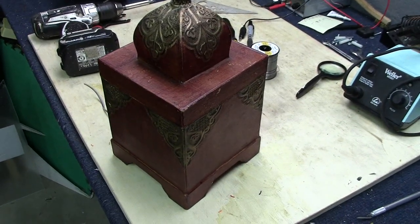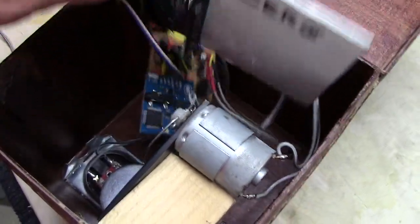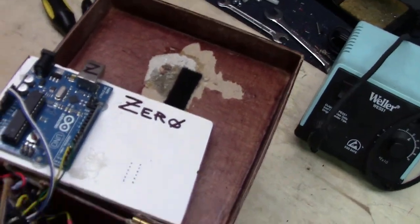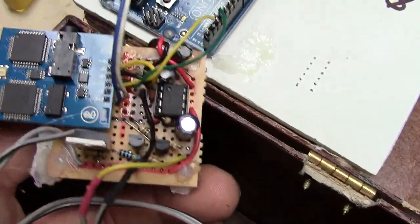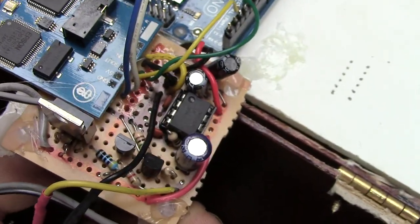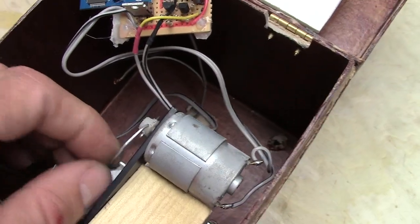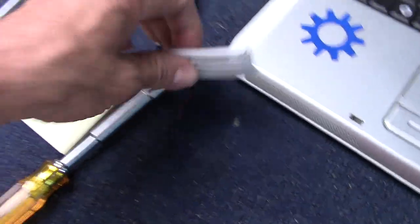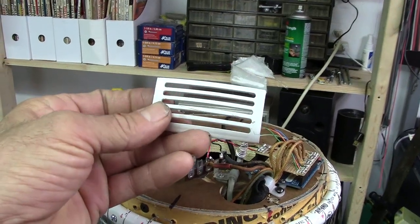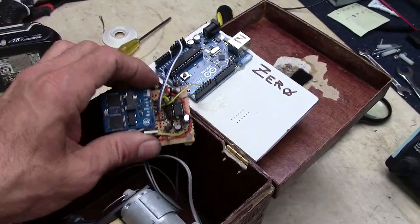Remember Betty and Zero, the talking boxes with the EMIC2 text-to-speech module from Parallax? Well, this is Zero, and Zero is going to sacrifice his parts for a while so that Photon may speak. I've got to get all this stuff out of here. I might or might not use a second microcontroller with this project. Anyway, there is the text-to-speech module mounted on a board that amplifies through an LM386 audio amplifier, then runs the output into a motor that activated the mouth. On Photon, that motor will be replaced by a little LED array — I'll put some LED lights behind it and modulate them with the voltage that used to go to the motor.